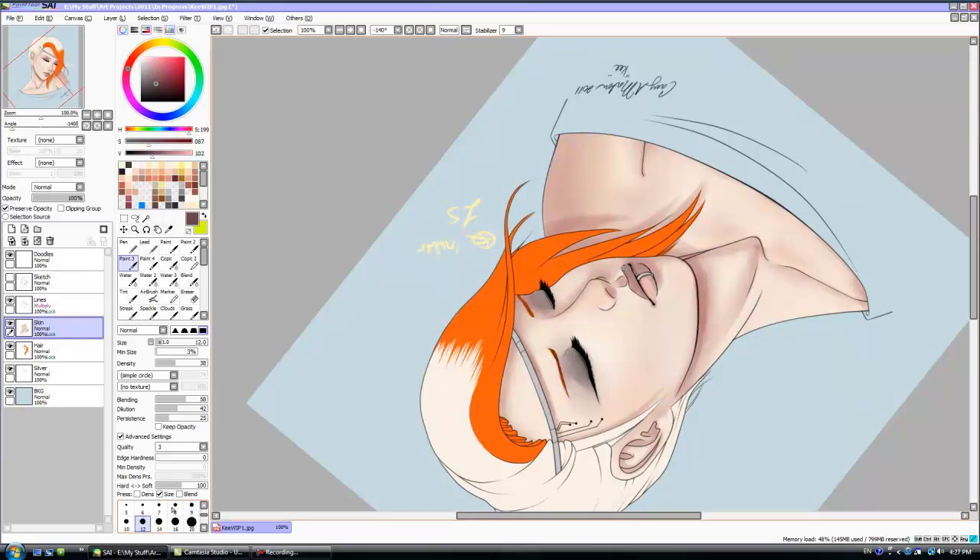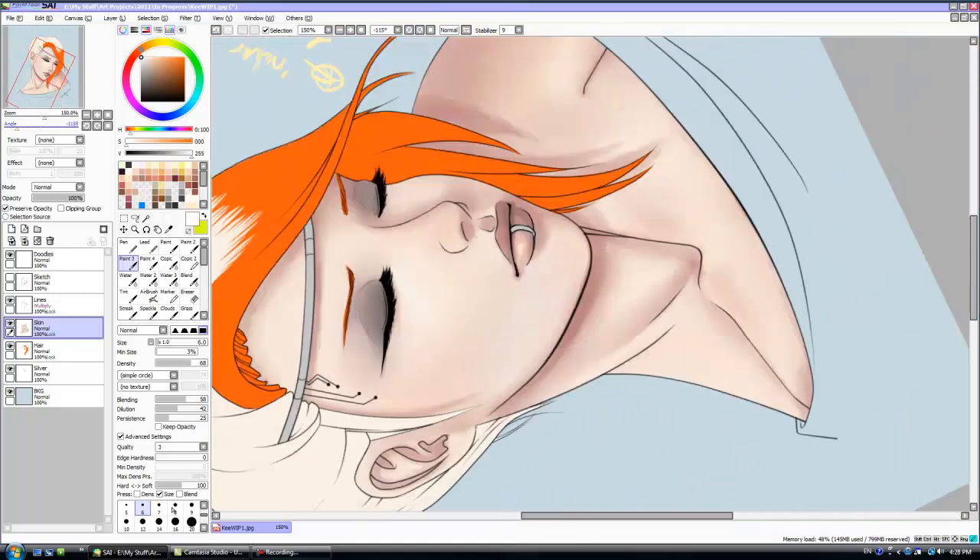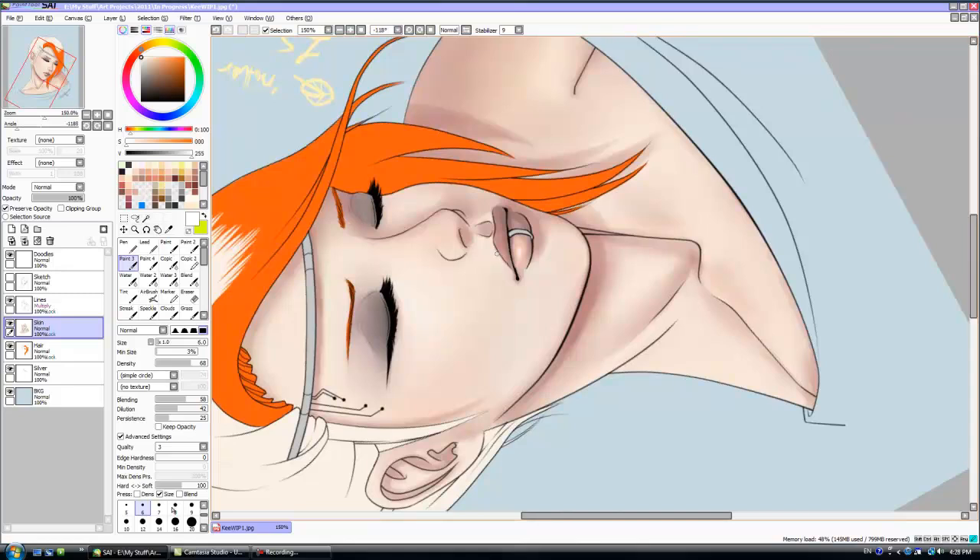And I was stupid this time. In my last video I said that I always do my lips in skin tones and then change the color later, because it makes it blend better — and I didn't do it on this one. I flatted in the lip color because I didn't want to upload her with no color on her lips, and I wasn't thinking. And then as soon as I started coloring it, I lost all the pink in her lips. It was really irritating.